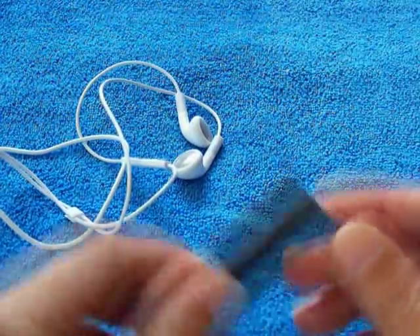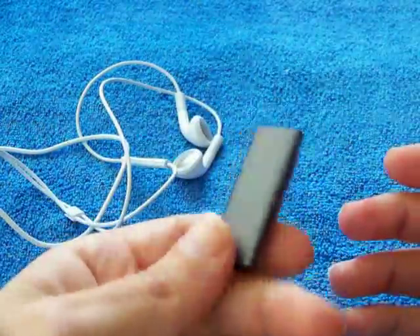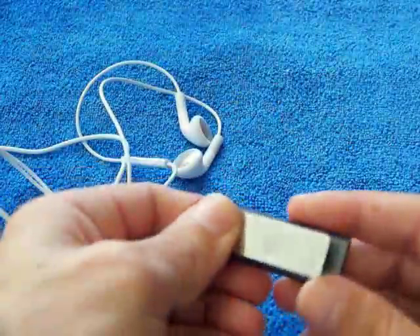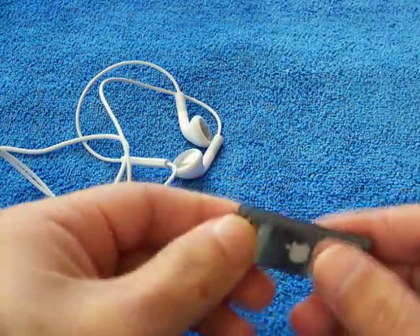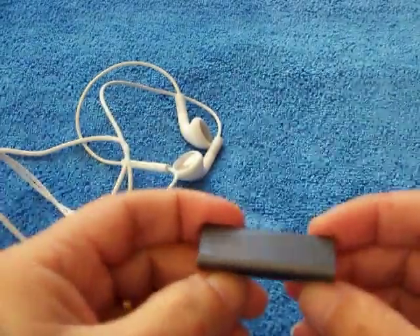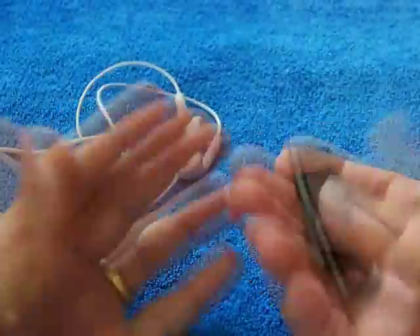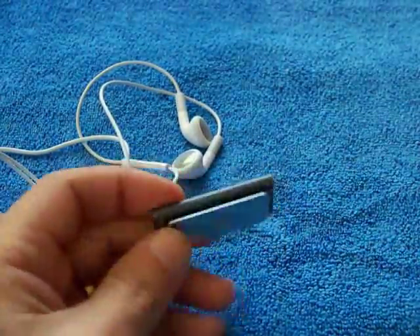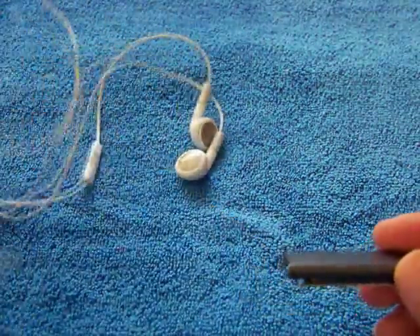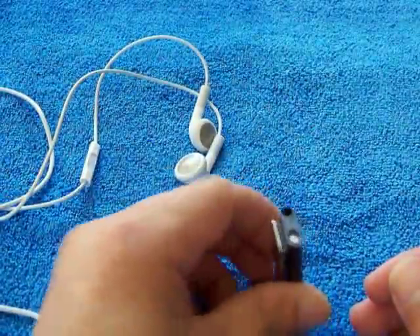It's tiny — very very small, a lot smaller than the last gen — and it's great. I've got not one bad thing to say about it. You clip it on your pocket or shirt and you don't even know it's there, apart from the headphone cable.